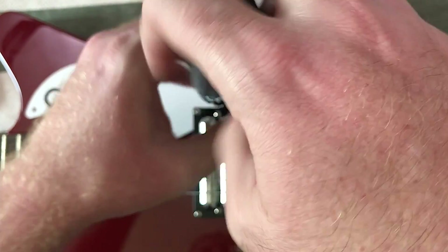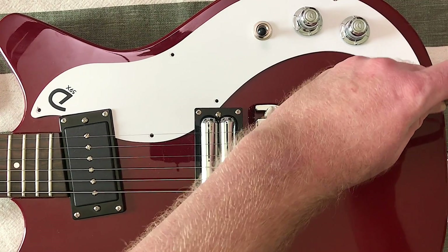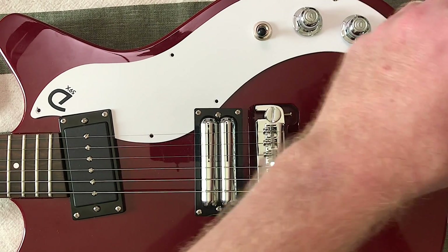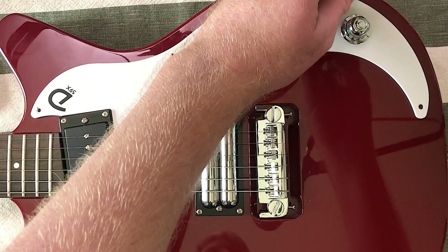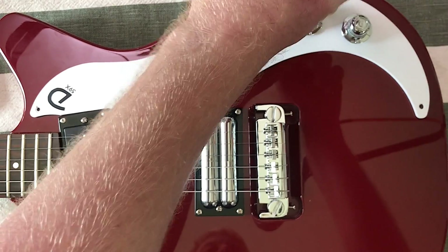That's something I do a lot on this channel — modify guitars and do bad and weird things to them. This guitar has already got a lot going on for it with the coil split on the bridge pickup. There's a lot of tonal options with this guitar and I really enjoy it, but there's always more you can do with things.